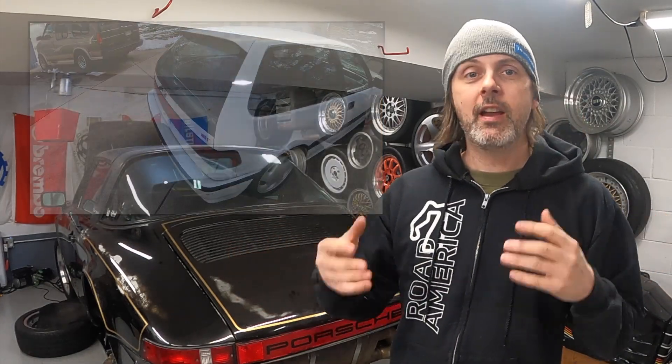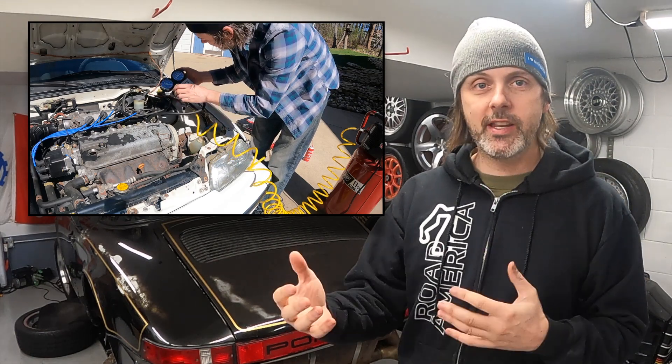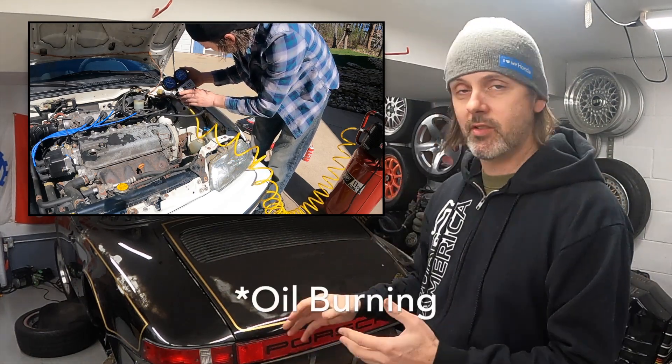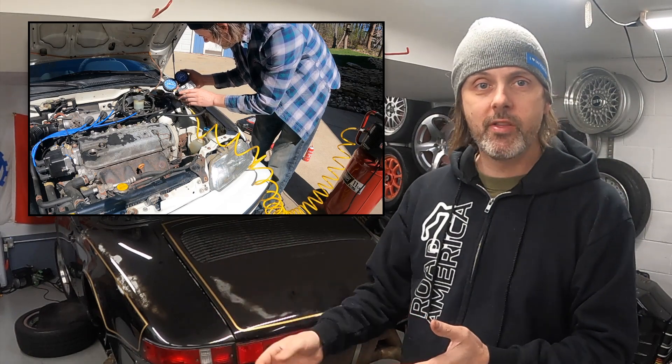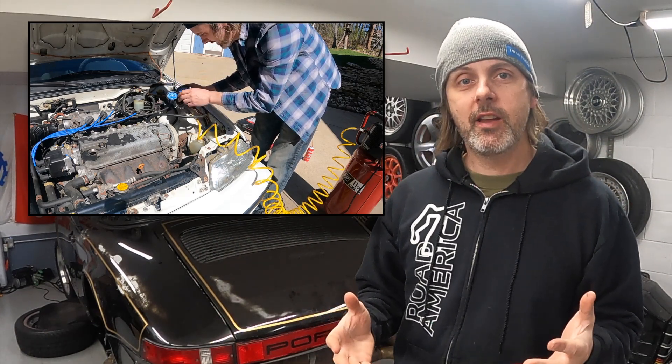To me, it's one of the best daily drivers you can get. However, in my last video I was explaining that I had some engine burning problems to the point where the back of the car was becoming black with oil particles. I did a leak down on the engine and it turns out my rings are bad.